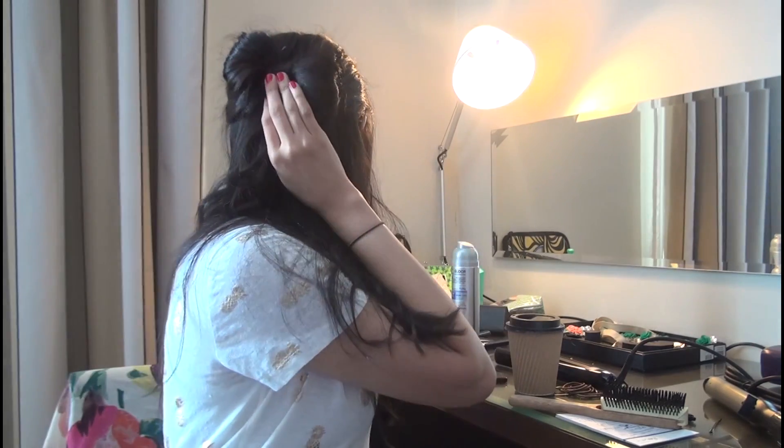Hi guys, today I'm going to show you a tutorial on how to create a hair bow — something like this. It's a little bit tricky but I'll show you how to do it. First I blow-dried my hair, then I used a curling iron to create a little bit of waves. I parted from the middle, but it depends on where you like to part your hair. This is easier for people with longer hair.